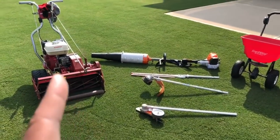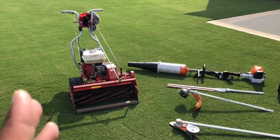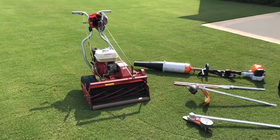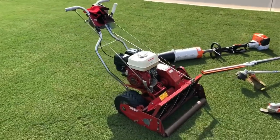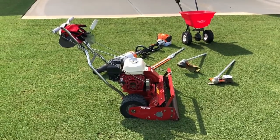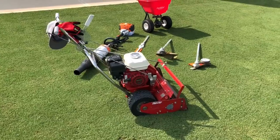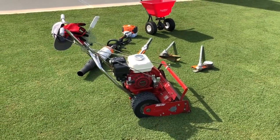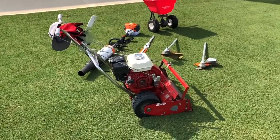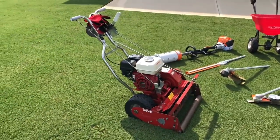If you guys haven't seen my review on the TrueCut already, check my videos — I've got a detailed review, like a 10-12 minute review that goes into depth on all the features of the mower and why I like it. But the core piece is this bad boy, the TrueCut C25 reel mower. This is my baby, absolutely love it. I use this every two to three days, depending on whether it rains or not, to keep the lawn looking like this. A big part of making the lawn look this nice is how often you mow it — you have to have the right mower and mow several times a week.